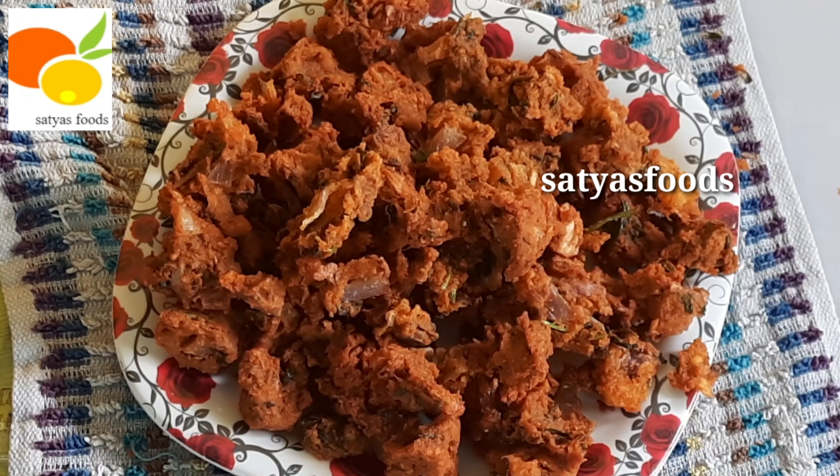Add salt and Karam Ingua. Then add the paste and mix it in.